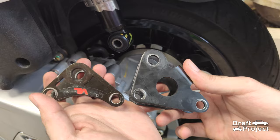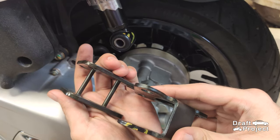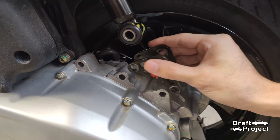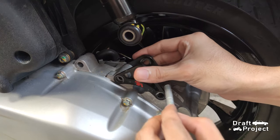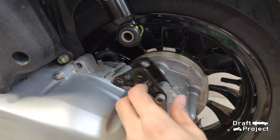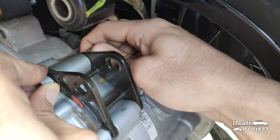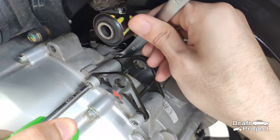Here is a side-by-side view of the bracket. Put the lowering bracket in place and reinstall all the bolts and nuts. Make sure to tighten it snug.